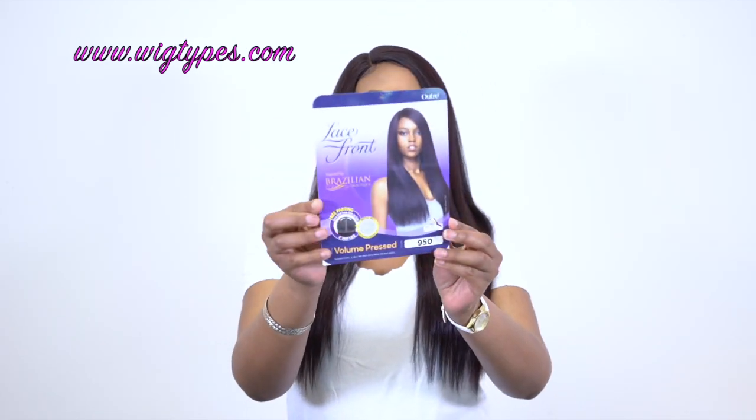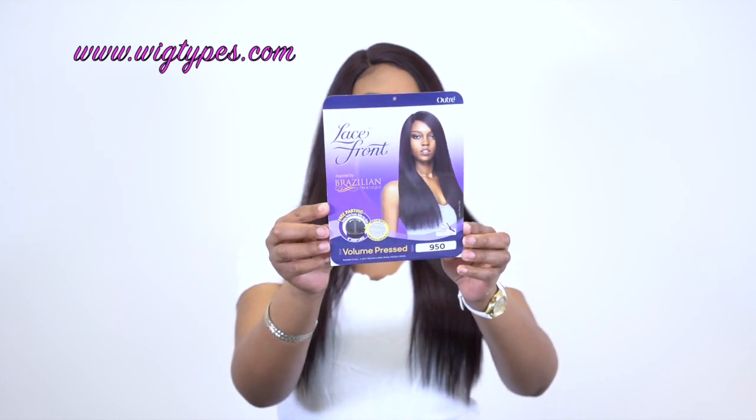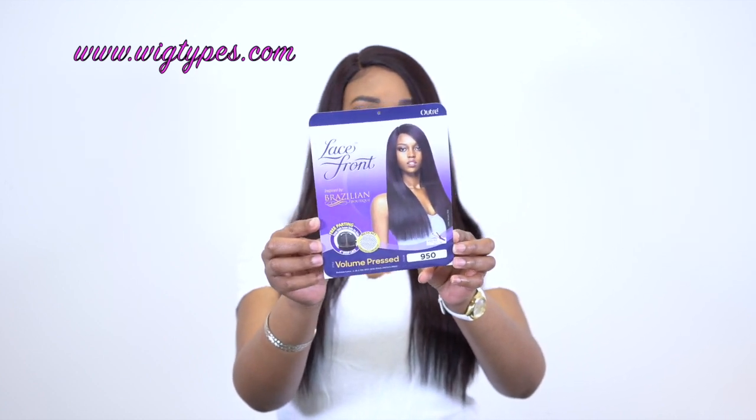This is what the stock card looks like. It is heat safe up to 400 degrees, so you can always flat iron it some more if you want to — though I doubt you would need it. I'll make sure to leave a list of the colors in the description box so you can check it out, and I'll leave a link to the website as well so you can go check it out and purchase it if you want to.